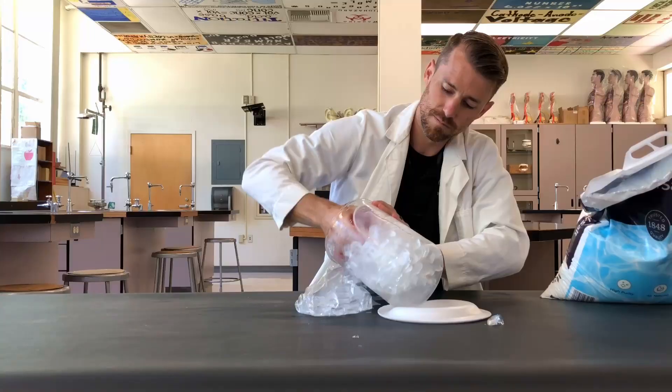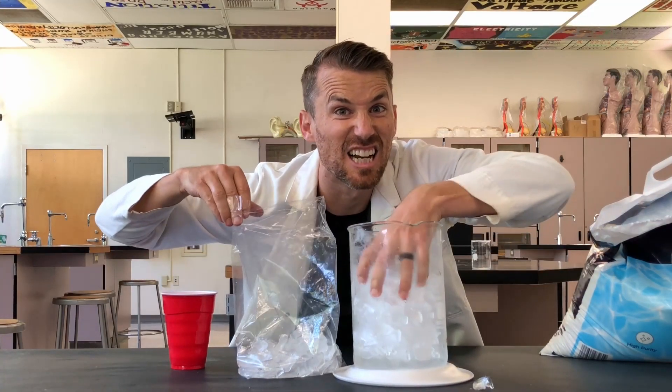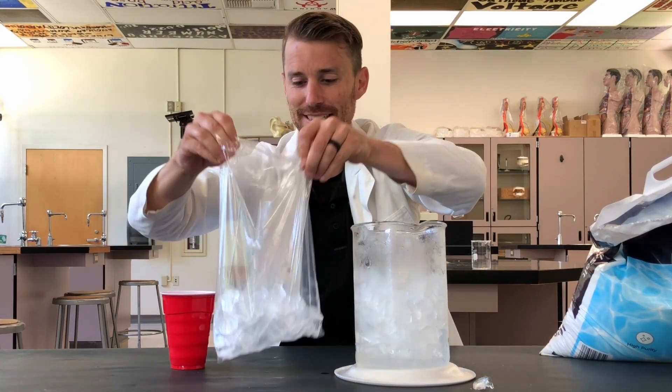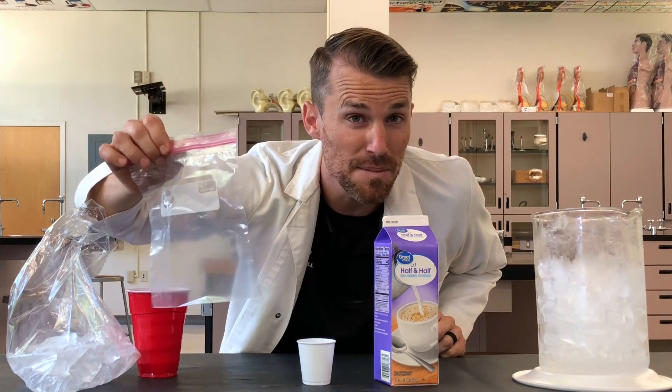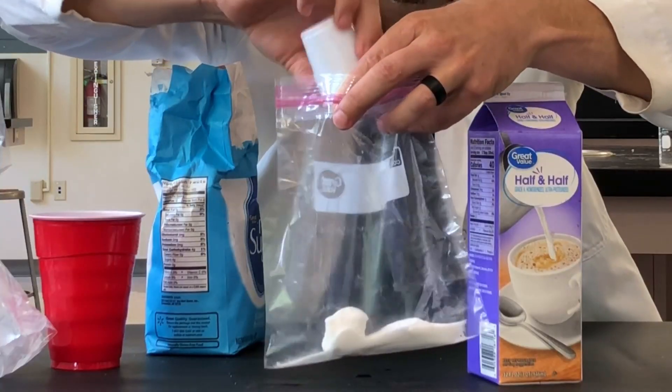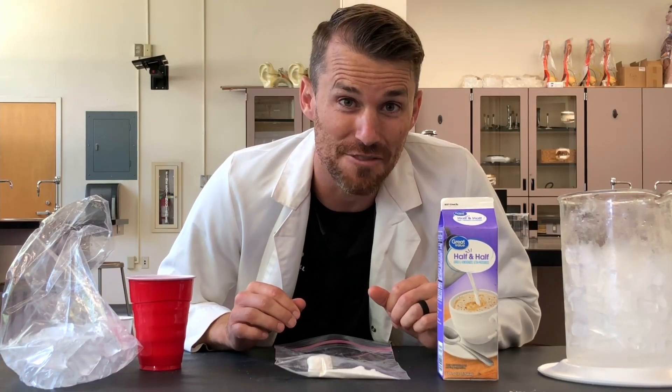You'll need two Red Dixie cups of ice in your big bag. And if you want, you can add just a little extra ice — that won't hurt anything. Next, we need our half and half — the half and half goes in your little plastic bag. Before I put the half and half in, I'm going to put the sugar in. My rule for sugar is to use one quarter of the amount of half and half. So I use two Dixie cups full of half and half, so I'm going to use half a Dixie cup for sugar. Now since I'm putting some fun fixings in, I'm going to put those in before I put my half and half in also.